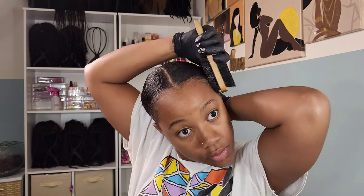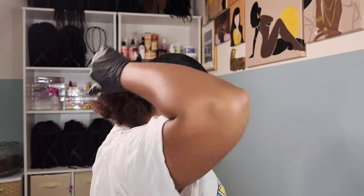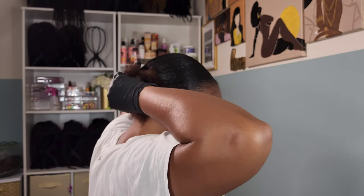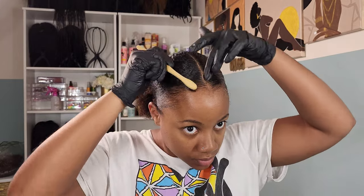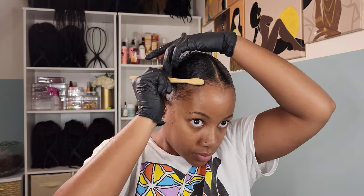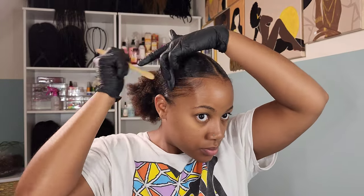My toxic trait is putting in tight ponytails and tight braids — I think it's rooted from getting my hair done as a child, because my mom used to pull those braids something tight. I remember going to school crying, asking my teacher to please redo the ponytail because it was so tight, and now here I am as an adult still torturing myself. Anyway, I'm going in with some edge control to lay my thin edges.